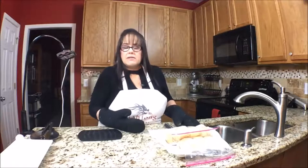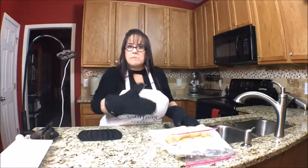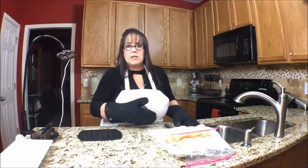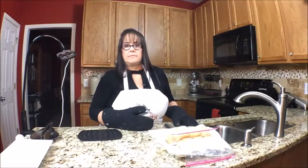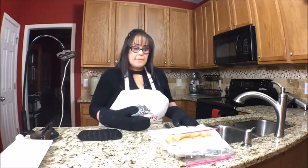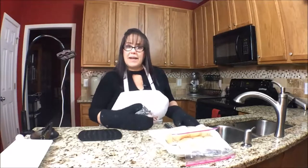Cut them open, slap on the chicken, enjoy. Pretty easy. You don't have to make your bread from scratch — you can just buy rolls from the store if you want to. I'm learning how to bake bread, so it was a great opportunity to use some fresh bread. And I'm just going to nuke the rolls.